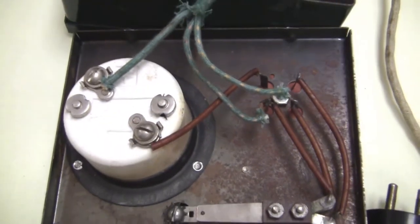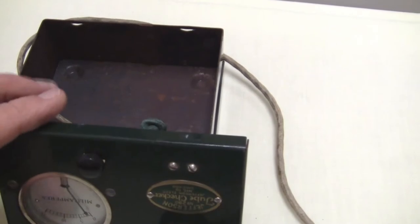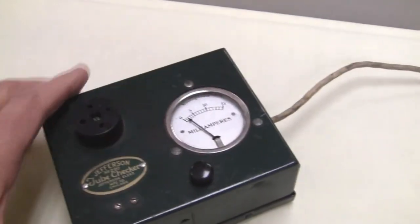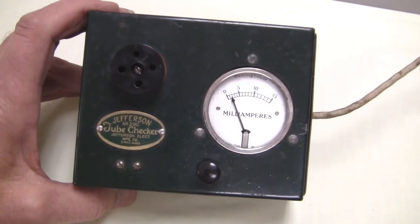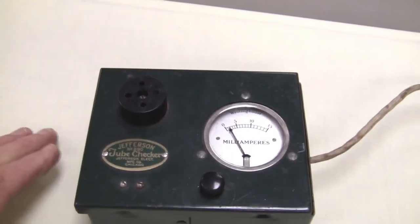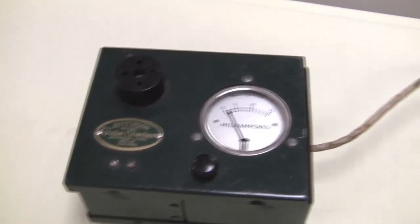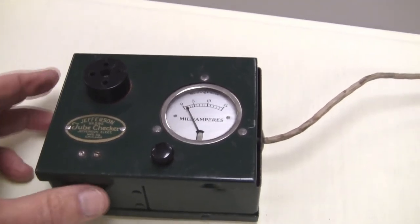Basically what happens is this device can measure whether the unit is drawing plate current or not. The presumption is that if it's drawing plate current, which you see on the meter, then it's working. However, that's a pretty simple test — it may not tell you too much. It doesn't tell the gain of the unit or anything. This unit sold for about $6 US in 1926.